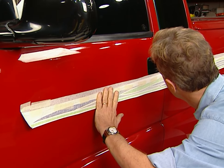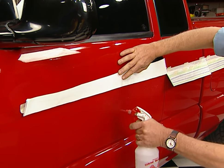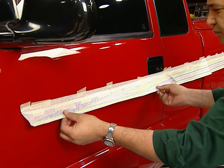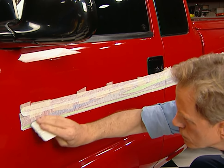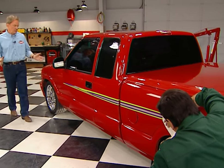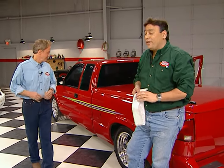After cleaning the work surface, put the graphic up for a test positioning. Once you're happy with the location, make your slits at the door openings, then soak the area with solution, peel off the paper backing, and smooth it into place. Work the bubbles out with a squeegee, moving from the center toward the edges, then peel off the transfer paper. That was fairly painless and sure gave this S10 a brand-new personality. With the new generation of vinyl and UV coatings, those graphics are going to look good for years to come.